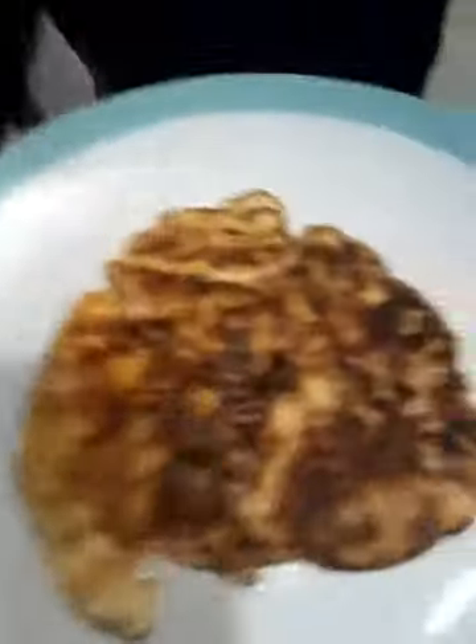Perfect. Here is our finished pancake. We hope you enjoyed this video. Bye bye!